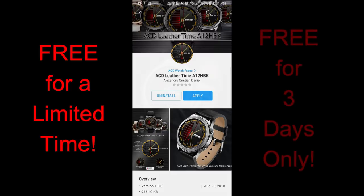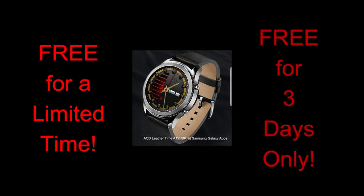Once again, ACD Watch Faces has offered this free watch face for the Jibber Jab family. But like the previous promo, this one is also only going to be available for the next three days, so make sure you grab a copy while you can and please spread the word to others so that they can download the face as well.